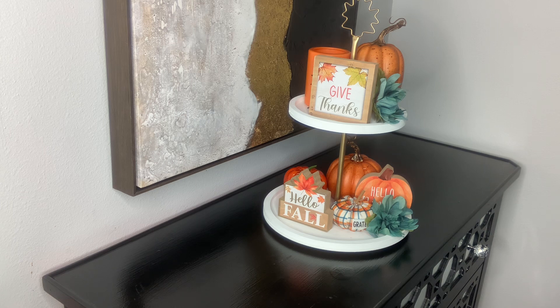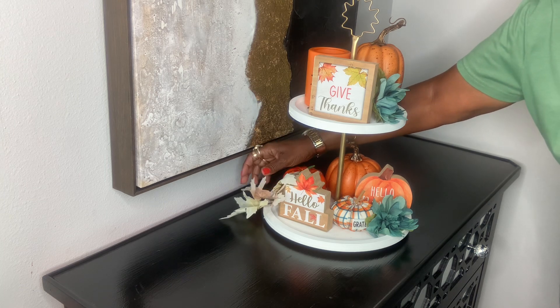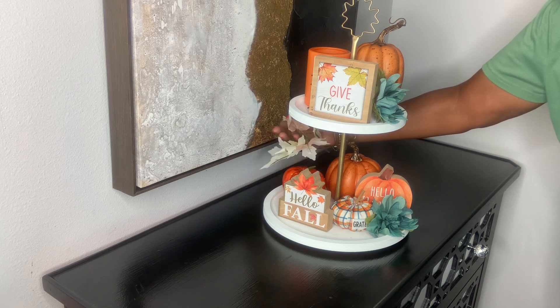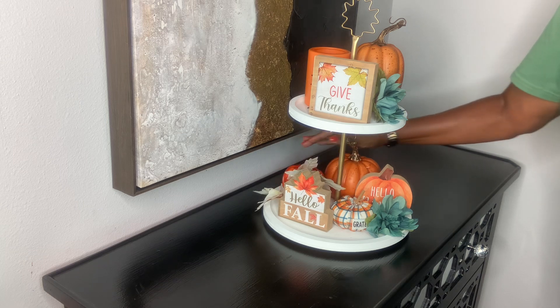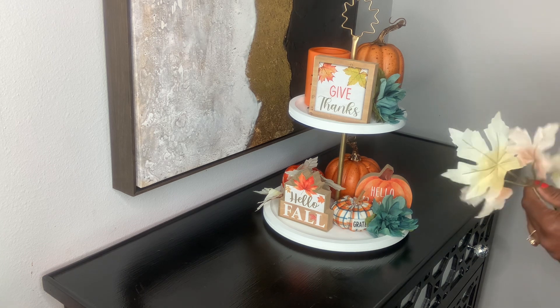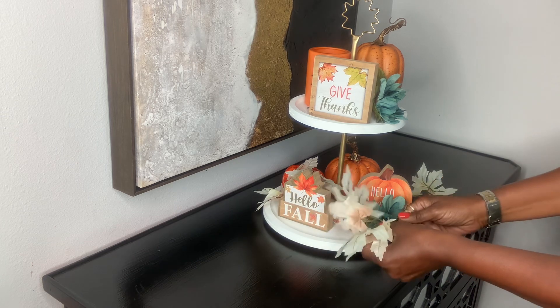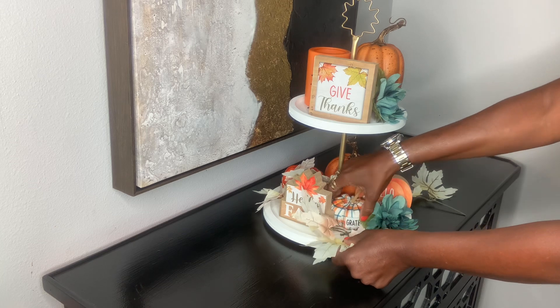Here are those fall leaves I got from Dollar Tree about three years ago — I got quite a few bunches of them because I figured they'd be good with any color setting, whether dark green, burgundy, orange, or blue. I'm trying to give these leaves a whimsical look — I don't want them to lay flat, I want them to stick up, but I also want my signs to show as much as possible.